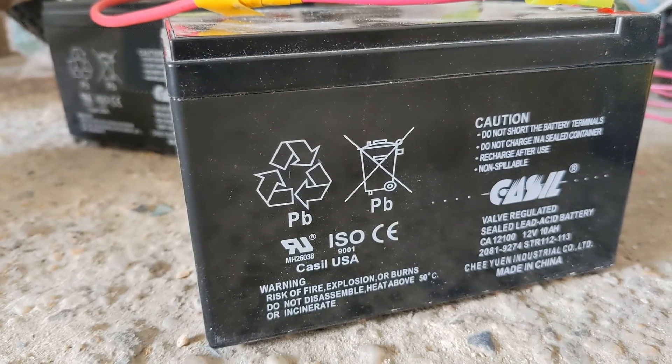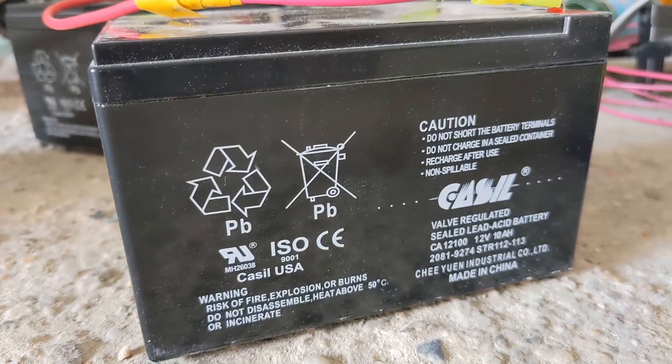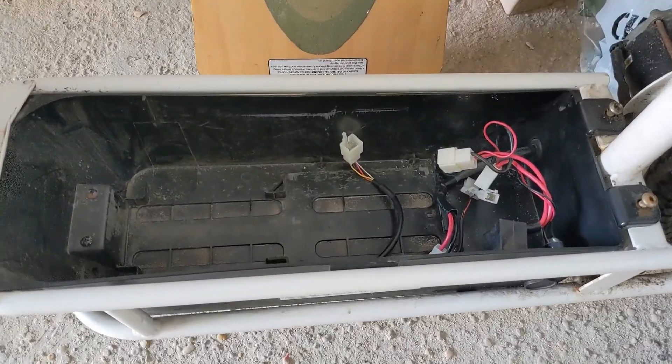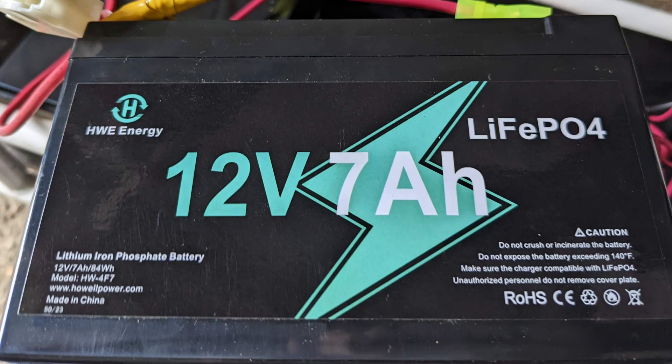After a little less than two years, the range of the bike on a full charge went down to only about two or three miles. This time, I decided to upgrade to lithium iron phosphate batteries.